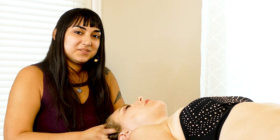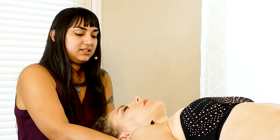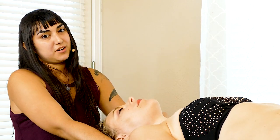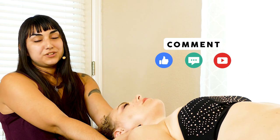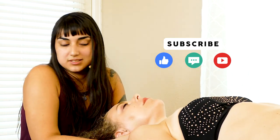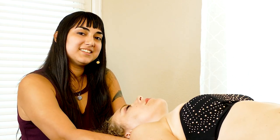Thanks for watching this video today, I hope you enjoyed it. We invite you to go and visit our Patreon page, and I would love to hear your comments, feedback, suggestions, and questions. I will see you again soon.